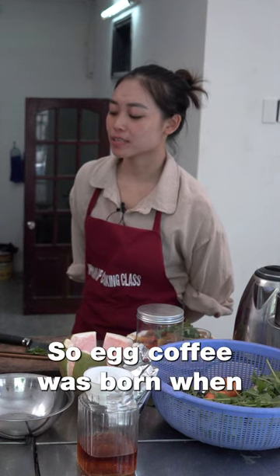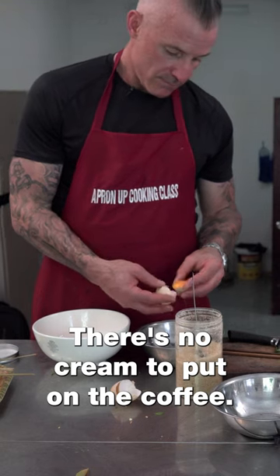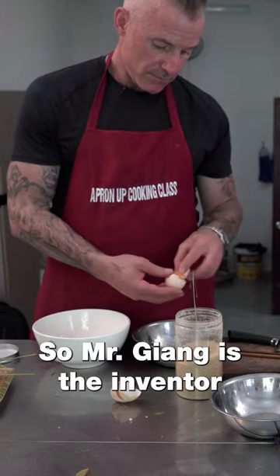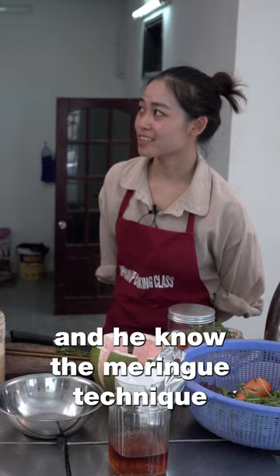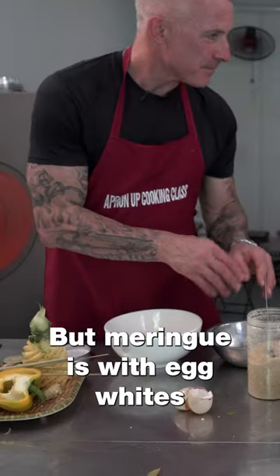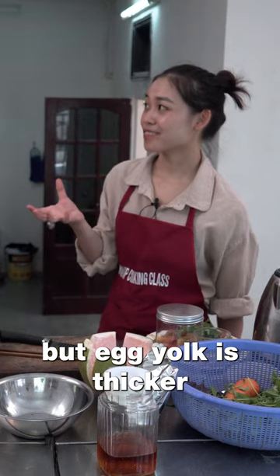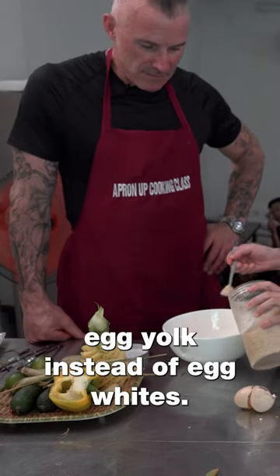Egg coffee was born during Vietnam's big famine, when there was no cream to put on the coffee. Mr. Zhao, an inventor, knew the meringue technique from French cooking. But meringue uses egg white — egg yolk is thicker and creamier, so he used egg yolk instead.